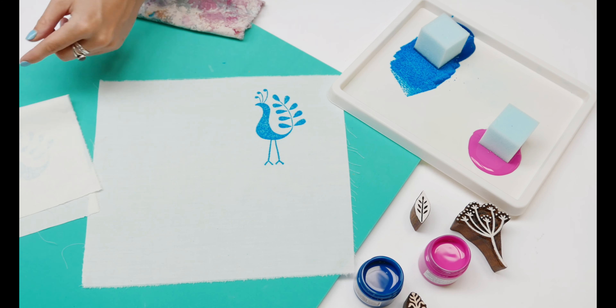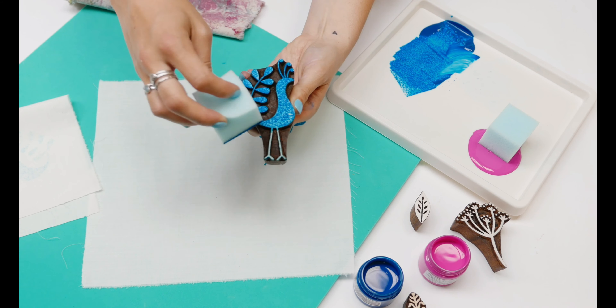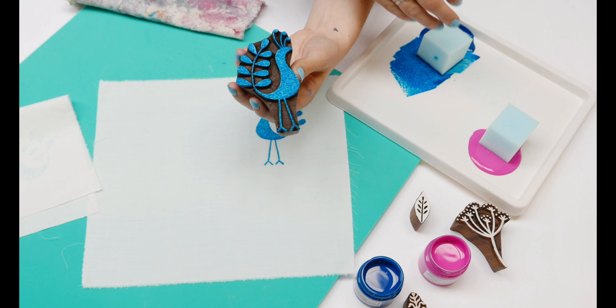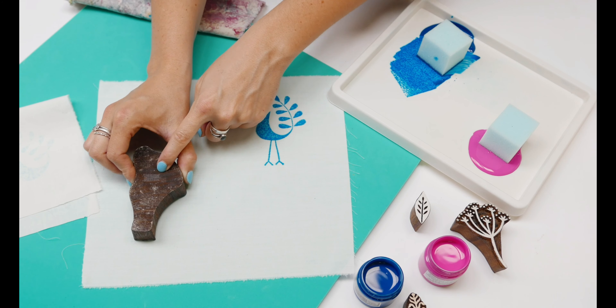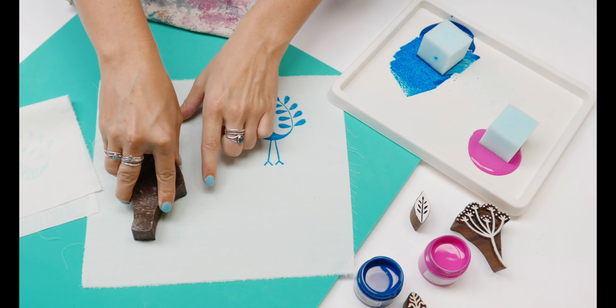Make sure each time you want to print you apply more paint with your sponge, just tapping lightly all over the surface. Then turn it upside down again, give it a wiggle getting all the edges, and then lift up.